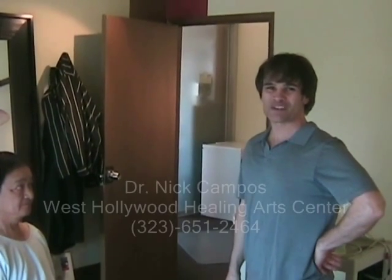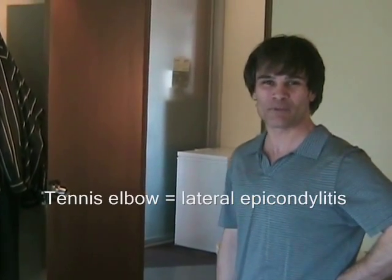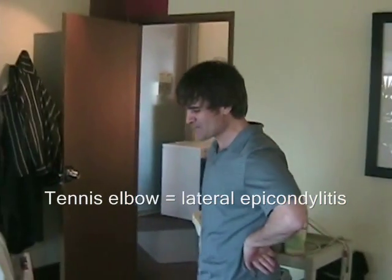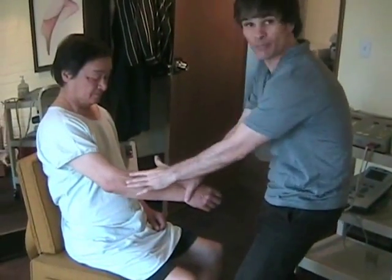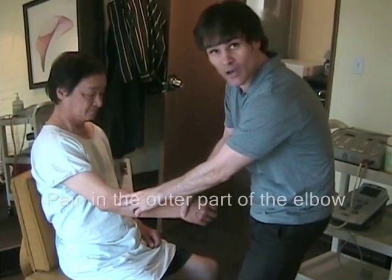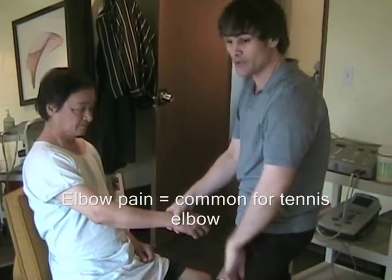Hello, I'm Dr. Nick Campos with the West Hollywood Healing Arts Center and we're going to talk about tennis elbow, or lateral epicondylitis. We've got a tennis player here who has developed pain in the outer part of his elbow area. This is the common area for tennis elbow.